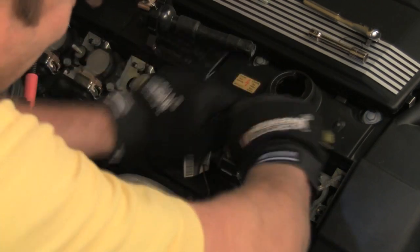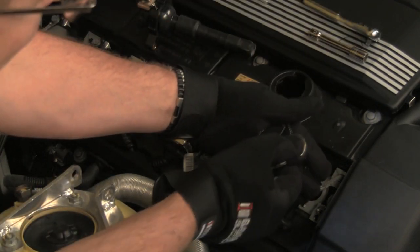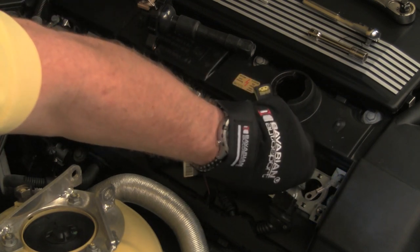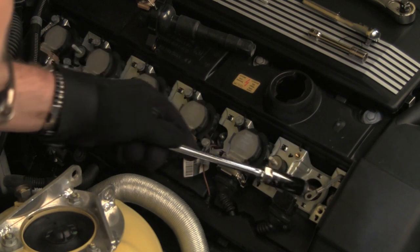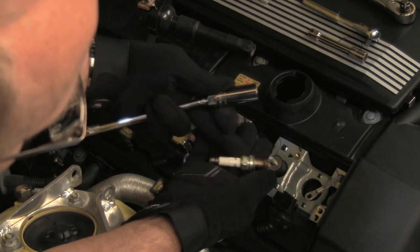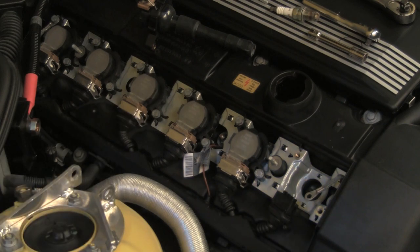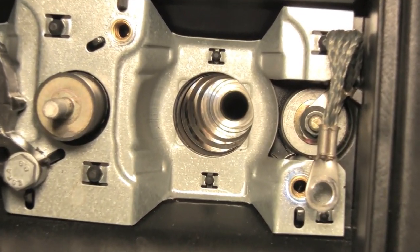Note how this spark plug was fairly tight — this 60,000 mile engine still has the original spark plugs installed. Be sure to apply a small dab of anti-seize compound to the threads of the new spark plugs to prevent galling problems between the aluminum cylinder head and the steel spark plug. Note that there is no oil on this spark plug, nor was there any on the connector boot — this means that the valve cover gasket is not leaking. If there was oil on the spark plug, the valve cover gaskets would need to be replaced. This is the spark plug well — nice and clean, no oil.